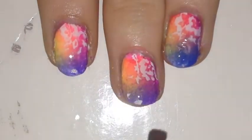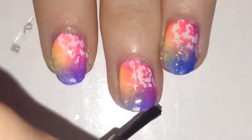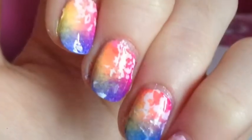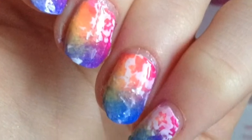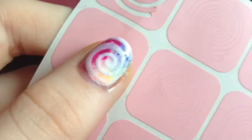Finish off with a layer of fast-drying top coat. There it is — I hope you like the finished manicure! I also got nail vinyls and put them over it in white, and I think that looks really nice too.